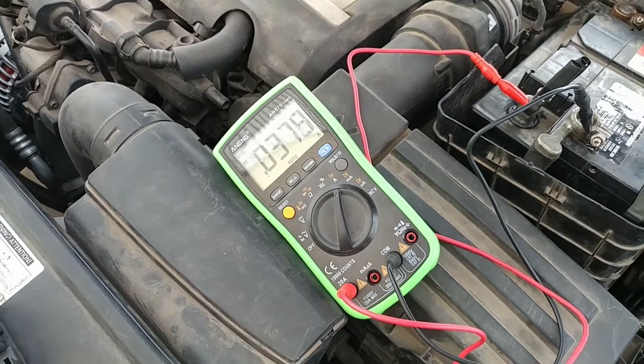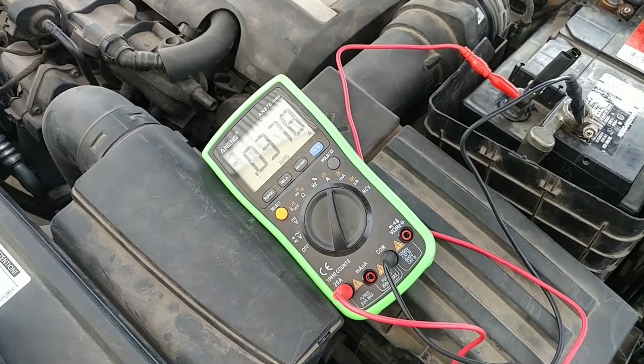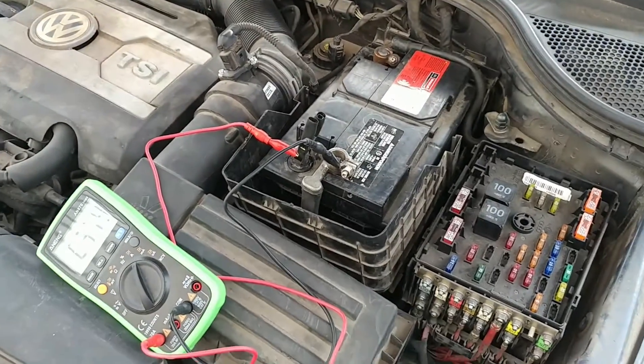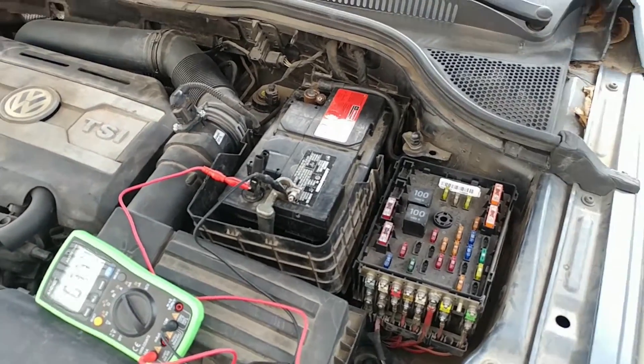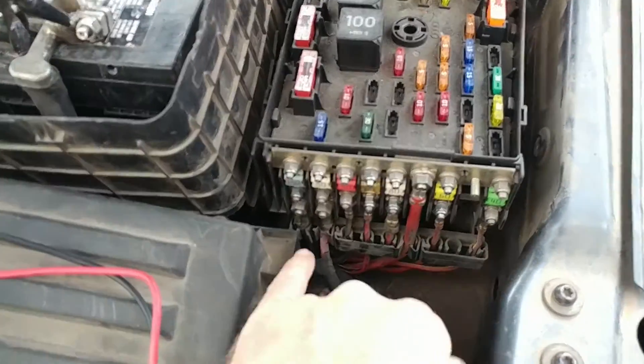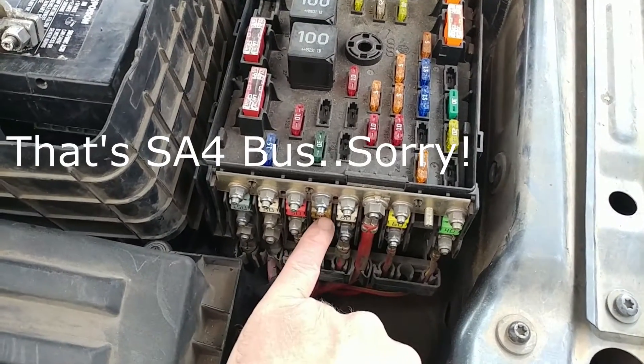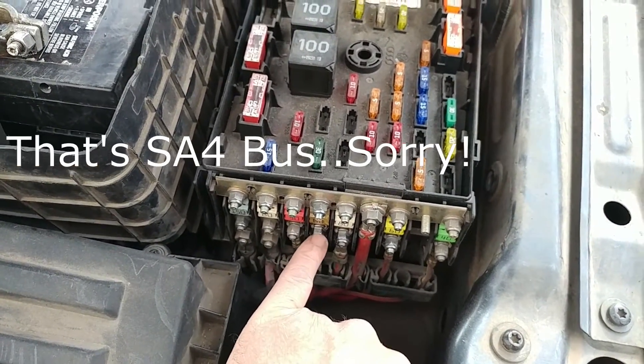What it was doing, it was drawing 1.86 amps, which would draw the battery down completely overnight. What I ended up doing was lifting legs here one by one to find out where the draw was, and it was coming off from this SA1 bus here.